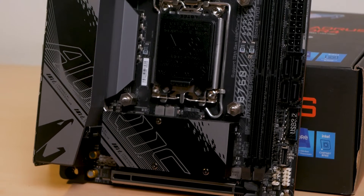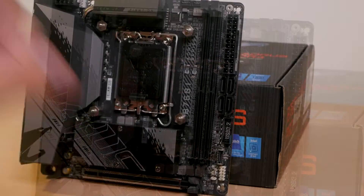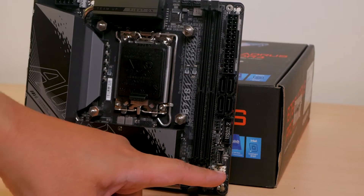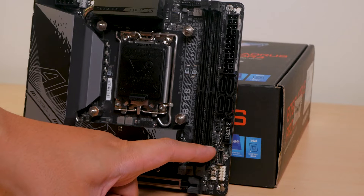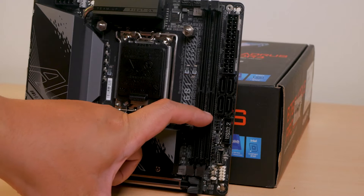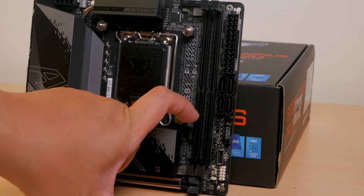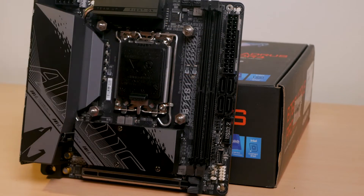Moving on to ports and headers, everything is pretty much cramped on the right area of the board. This includes the board's front panel header, a USB 2.0 header followed by a 3.2 Gen 2 Type-C header and another one for the front Type-A ports. Then a 12-volt RGB header followed by four SATA ports and finally the 24-pin board connector.